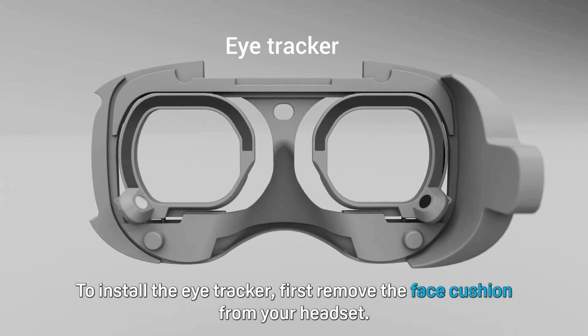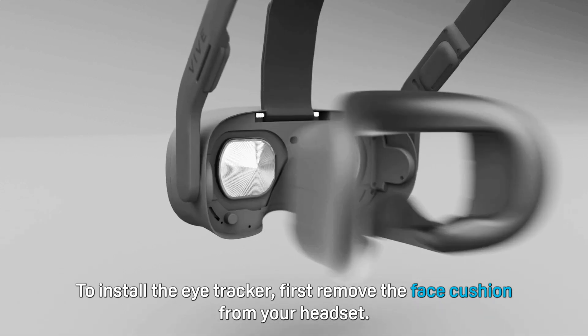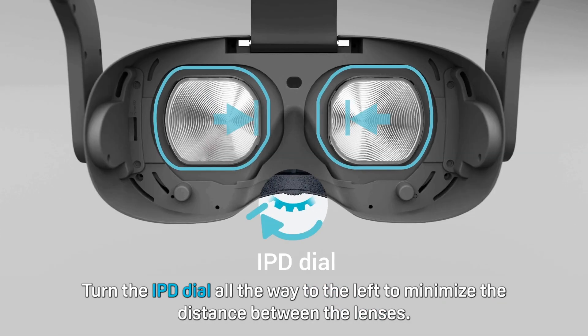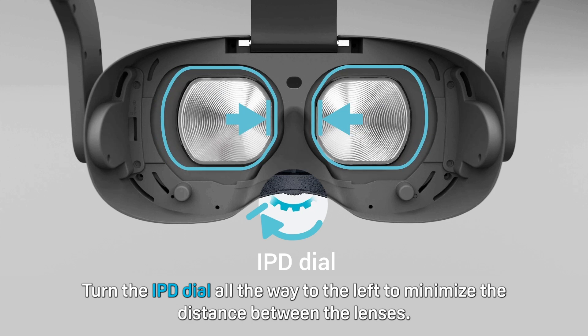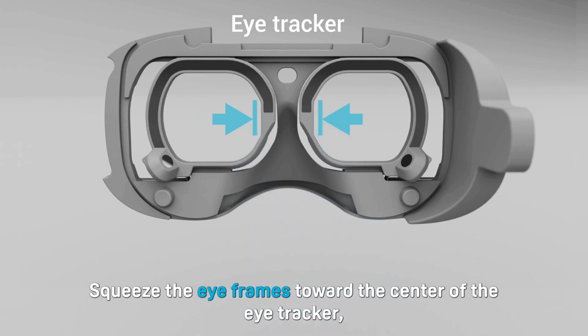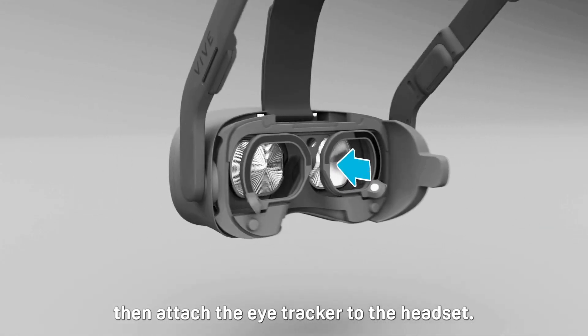To install the eye tracker, first remove the face cushion from your headset. Turn the IPD dial all the way to the left to minimize the distance between the lenses. Squeeze the eye frames toward the center of the eye tracker, then attach the eye tracker to the headset.